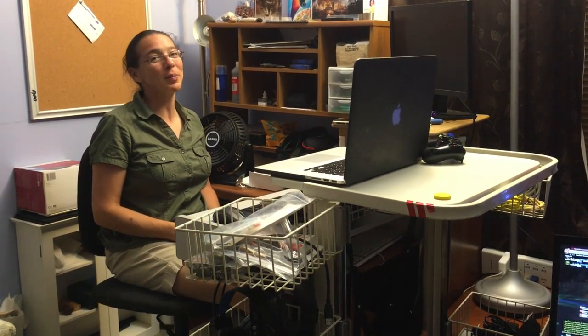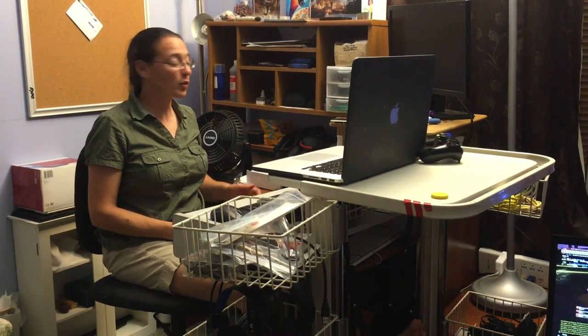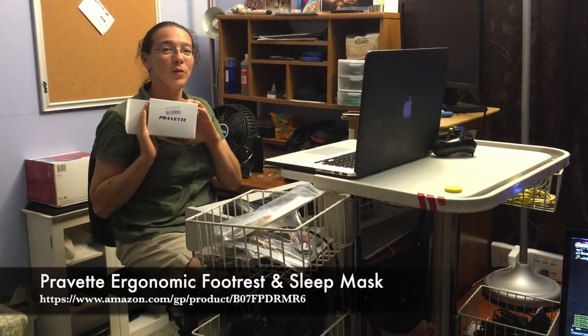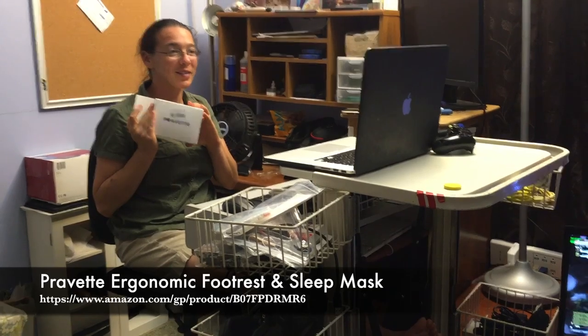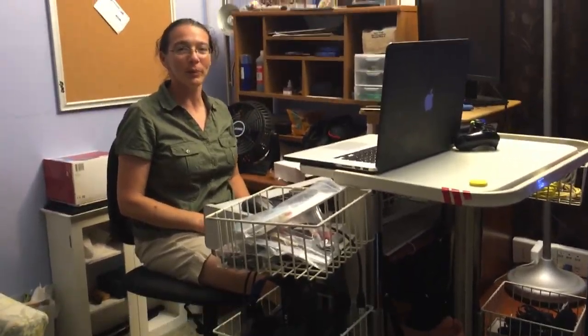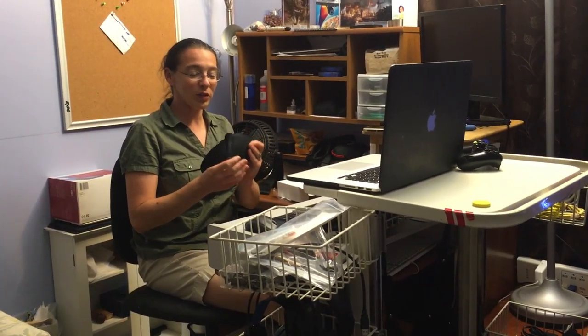Hey, welcome to Purple Penguin Product Reviews. Today I want to show you the private footrest and sleep masks. We recently got these and they're pretty cool, so first of all the sleep mask...